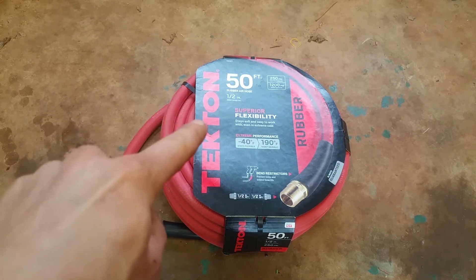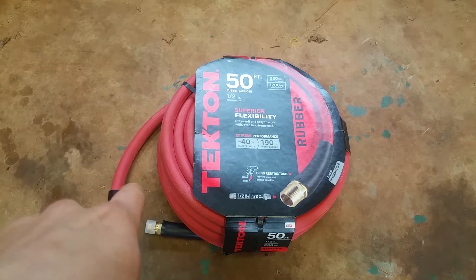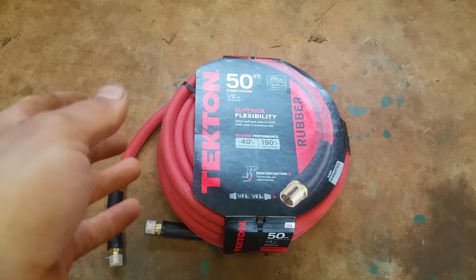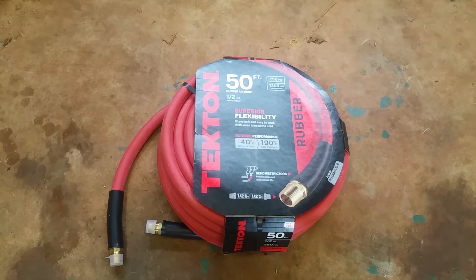I got a half-inch hose right here and I'm going to have to cut it. It's a shame to cut this thing, but I priced out a custom-made hose — I needed about 30 feet — and for a 30-footer with ends crimped on it was around $45. This 50-foot hose was $50 at the time of shooting this video.